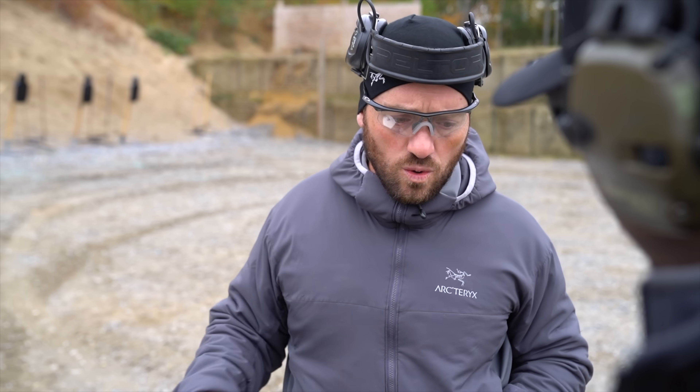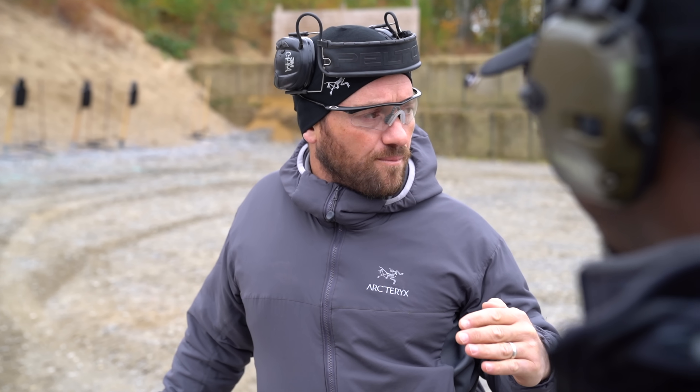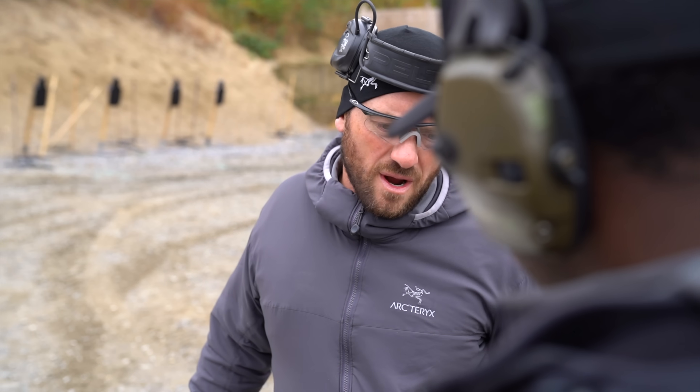From zero out to 25 yards is beyond most shooters' capabilities. We've got very little offset when we zero at 15. That's why we're doing it this way.